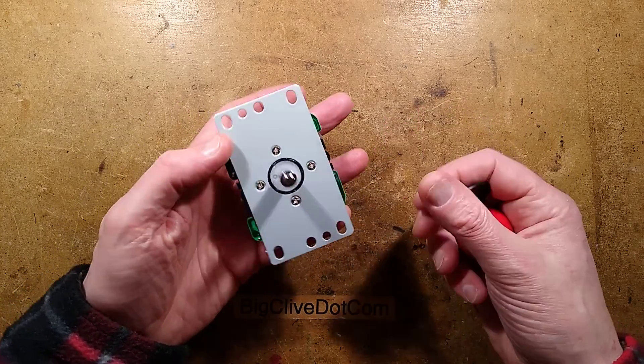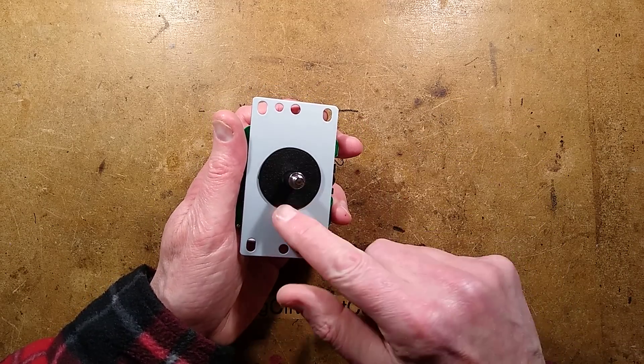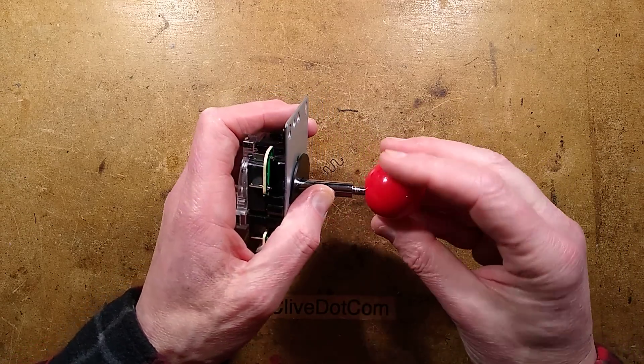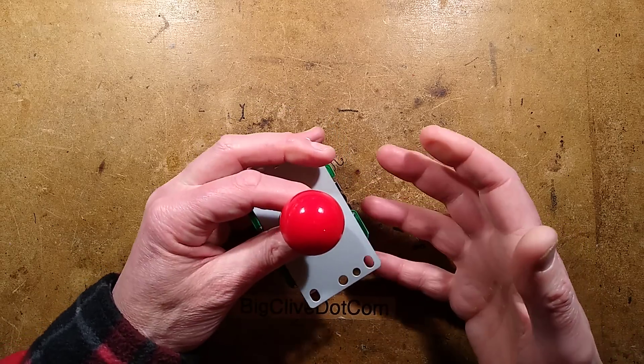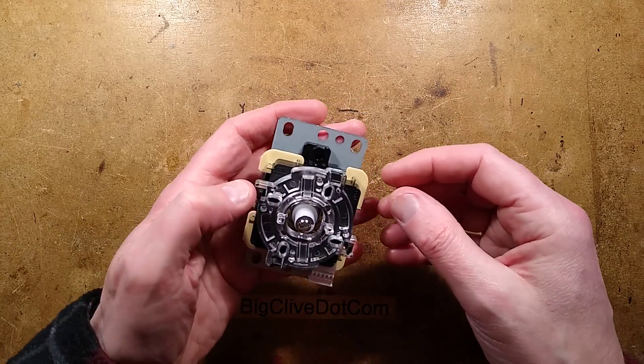As supplied, it usually comes with the knob off so you can put it through the panel. Then this little cover plate goes on just to cover the hole that it comes through, and then you screw the knob on. I did try and get a big pink knob — unfortunately, both the pink and purple knobs were sold out for some inexplicable reason. I wonder what that could be. But anyway, I digress.